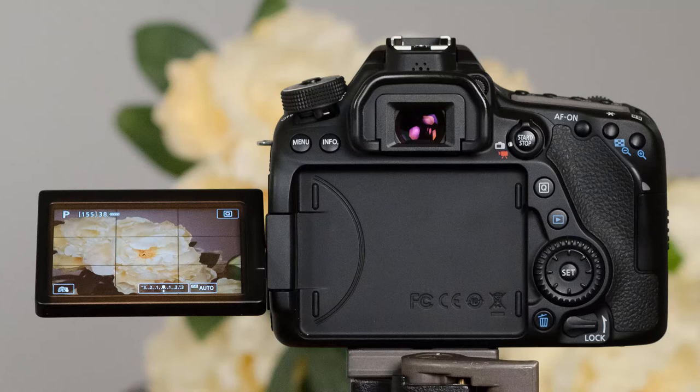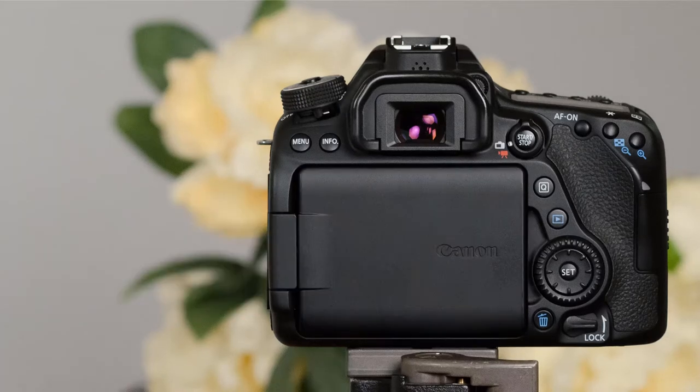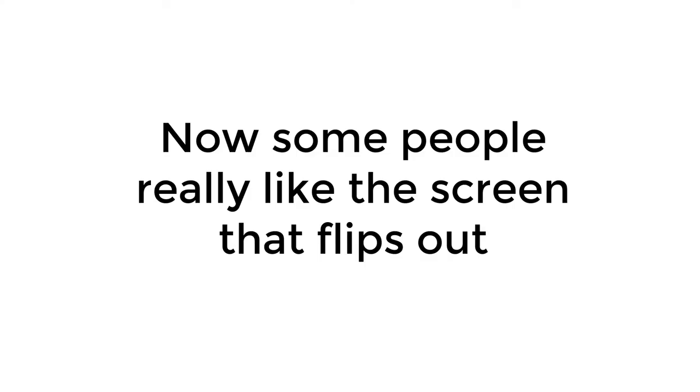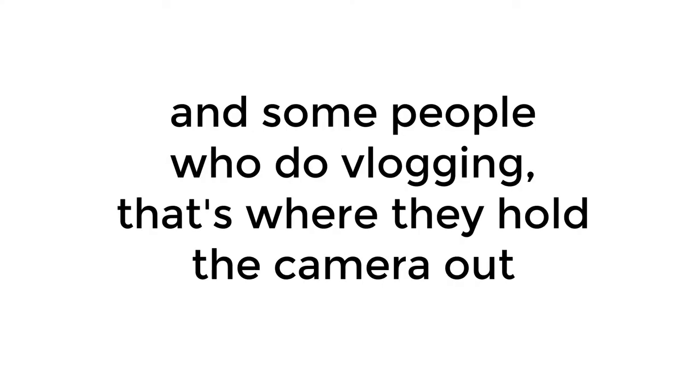Some cameras also have a screen that flips out and then tilts as well. If you do have one of the screens that flips out, you can also flip it around so the metal side — not the screen side — faces out. This can be helpful if you're traveling and you don't want something to hit it and break the glass; simply flip it around when you're not taking photos.